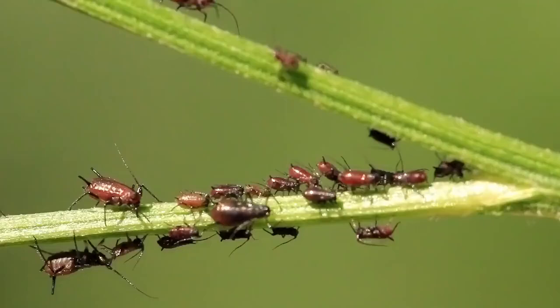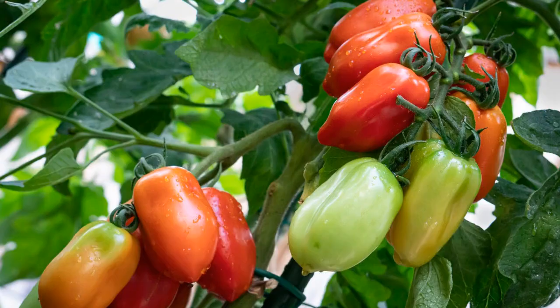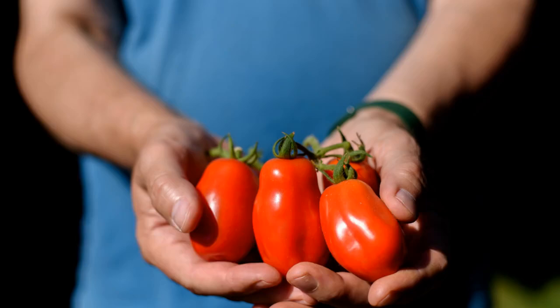Be on the lookout for common pests like aphids, tomato hornworms, and whiteflies, as well as diseases like early blight and fusarium wilt. Apply natural or chemical treatments as necessary.